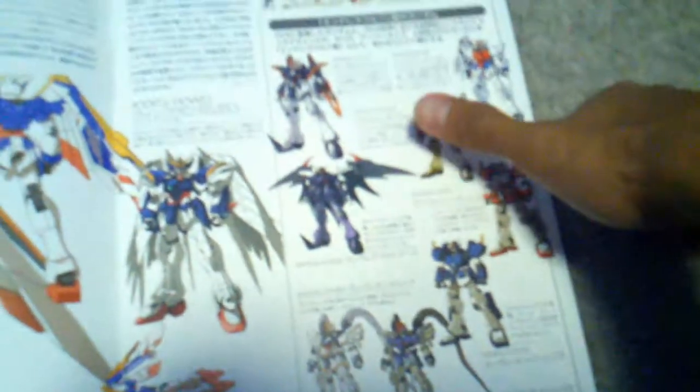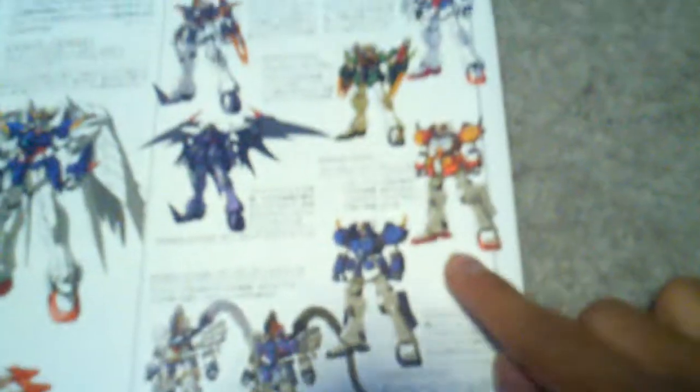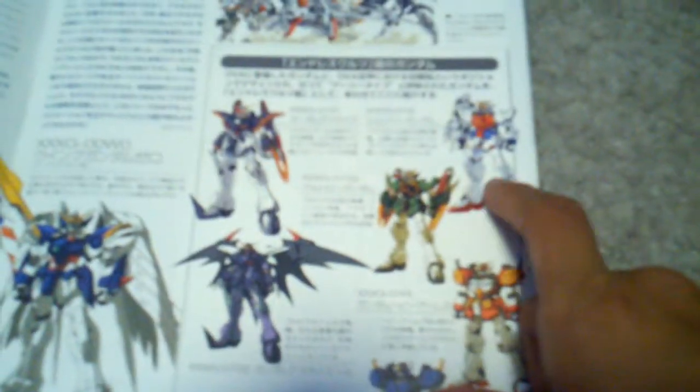Onto the manual — this is a thick manual. You can hear that compared to this one — the pages are thicker. It shows the Version Ka of all the Gundams plus their Endless Waltz counterparts. Wing and Heavy Arms are just recolors, Sandrock is just a recolor, Death Scythe is the same but has the bat wings, and Shenlong is the same but recolored and has the two dragons.